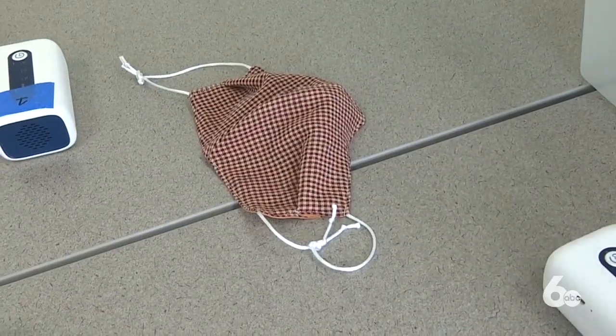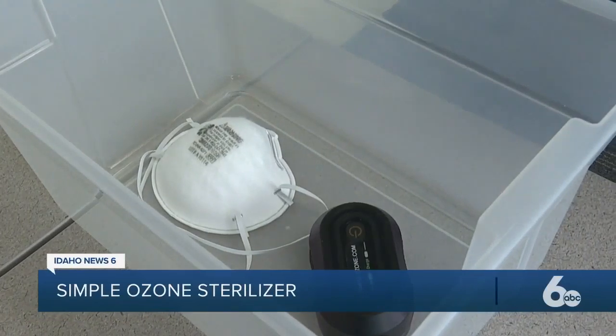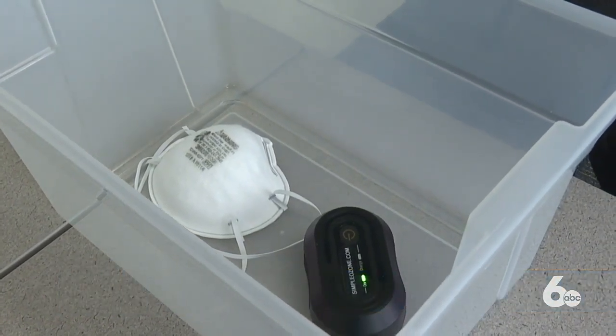My wife came home one day — she's a health care worker — and she was using these PPE masks, these N95 masks, and I thought, I can't be the only one that would think about this. Masks are designed for single use or to be thrown away after a few hours, but since COVID-19, that hasn't been the case.